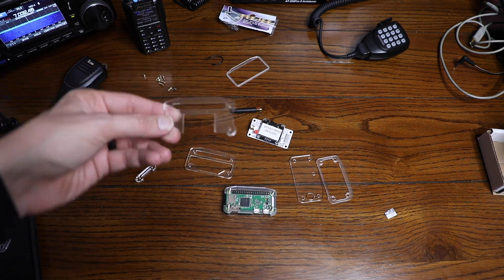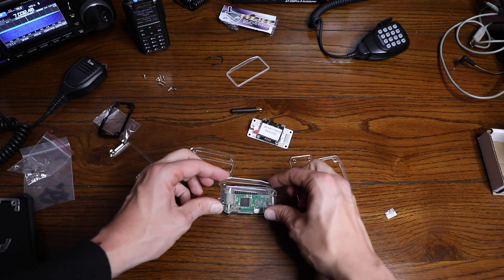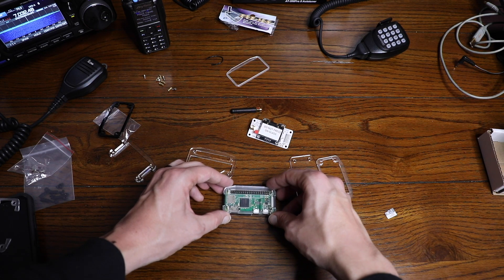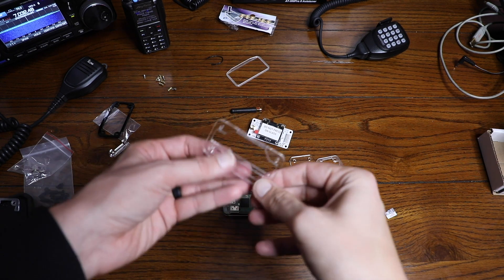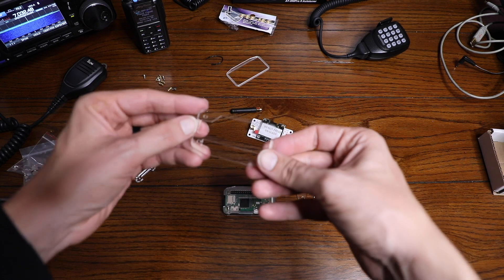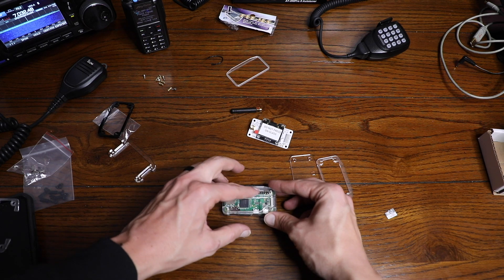The next piece we're going to put in looks like this — it's a large clear plastic piece with a slot for the serial up here. Let's go ahead and set that into place. That is in place. The piece after that that's going to complement it is going to be this plastic piece — it has this kind of large opening here. So let's go ahead and get that set on the screws, again matching up the serial here. That piece is on.